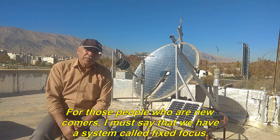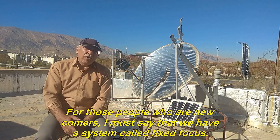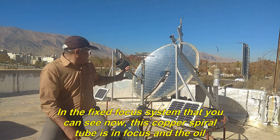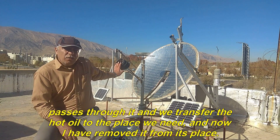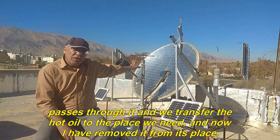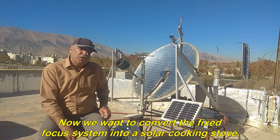For those who are newcomers, we have a system called Fixed Focus. In the Fixed Focus System that you can see now, this copper spiral tube is in focus and the oil passes through it. We transfer the hot oil to the place we need, and now I have removed it from its place.